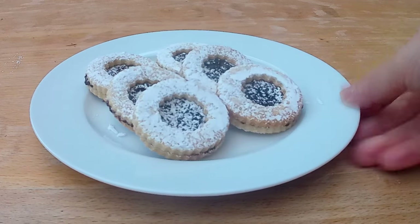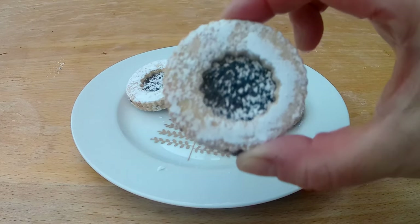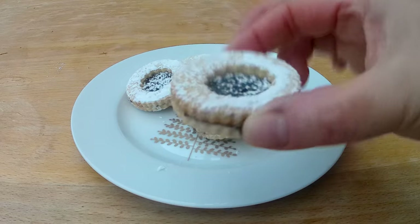Hey, Natalie here. Today I'm gonna show you how to make jam-filled sandwich cookies just in case you don't have yet a dessert for the holidays. And they are so good, gluten-free certainly, that I will not only outshine the glutinous cousins, but will make everybody think it's the real deal.